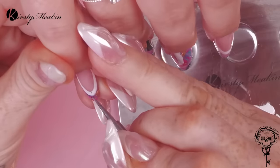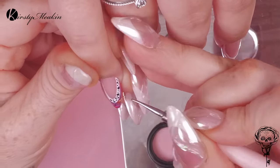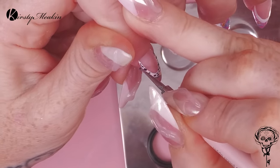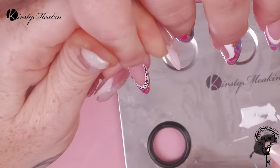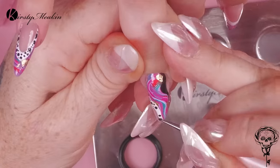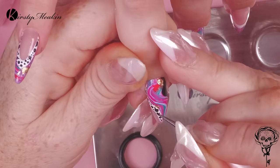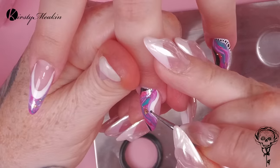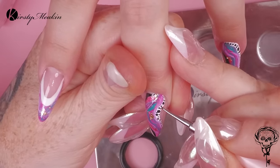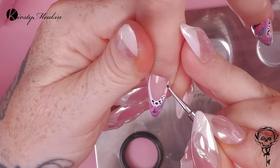Now we're gonna go on with the dots. I'm using the design needle end of our Pammy Picker-upper and I'm gonna do some small, some bigger. We want all different sized dots — the way we create different sized dots is by spinning the tool to create a bigger dot. The more product you have on the design needle end of the Pammy Picker-upper, the bigger your dot will be. The less product you have, the smaller your dot will be. We're gonna go over the white with the black and then vice versa. Keep the dots within that section — don't go over onto the marble and don't go over onto the nail bed. Keep it in that section for high contrast.